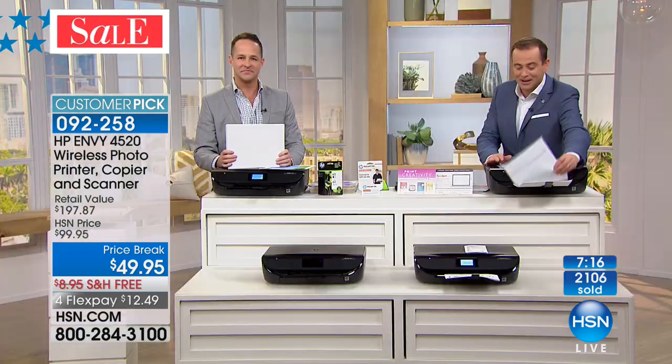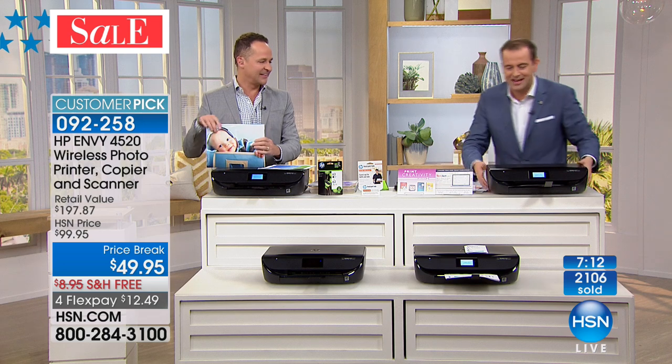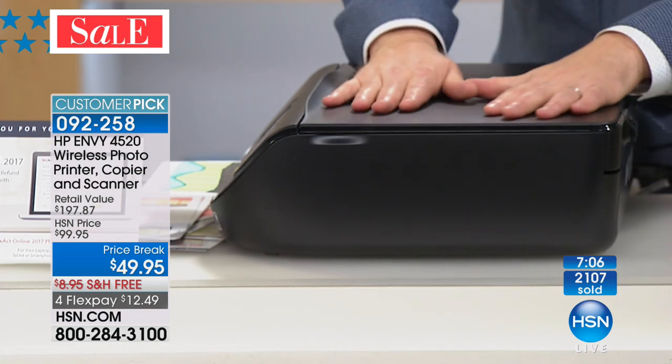We only have seven minutes left. What a response — 2,100 now reserved for our President's Day special. If you'd like to come on in, we'd love to have you. One quick thing you might not have realized — it's a fast printer. Quiet and fast. The Envy is famous because it's slimmer and sleeker.